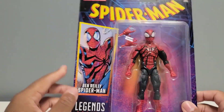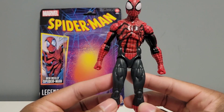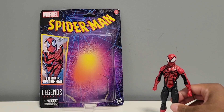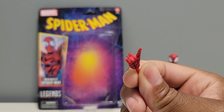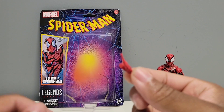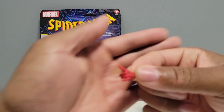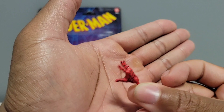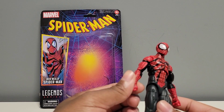Which is not much. Alright guys, we got the figure out of the packaging. But first we're gonna look at his accessories really fast. Set Spider-Man to the side. We have one flipping hand and one open palm hand. Just one flipping hand — which is unfortunate. Hasbro has to do a little bit better with the accessories, Hasbro Marvel Legends.